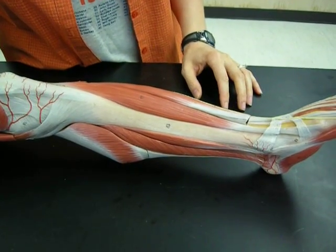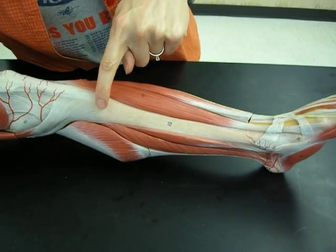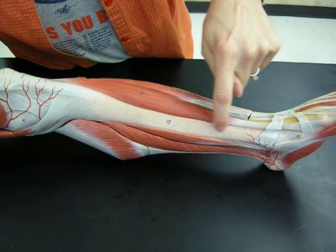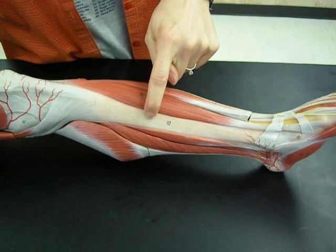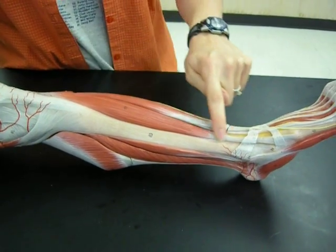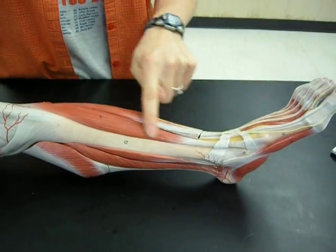The muscles here are going to be the muscles of the leg, or the lower leg. I want to start with the landmark structure here. This piece of tissue is actually the tibia, so you can use that to work your way around. Right here then is the tibialis anterior on the front of the tibia.